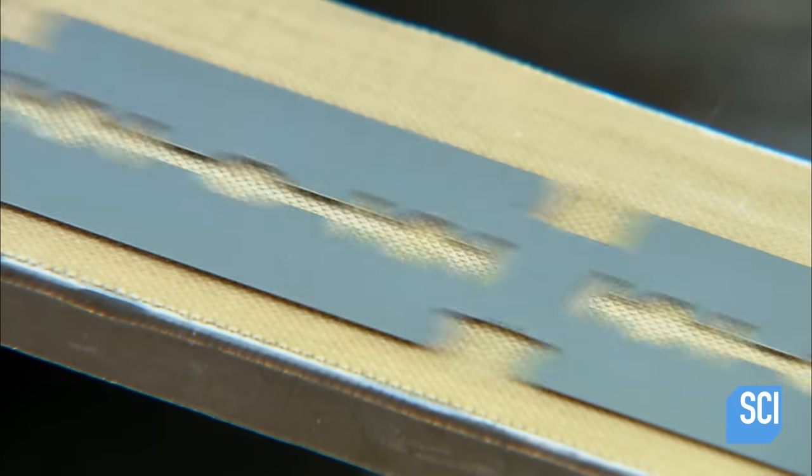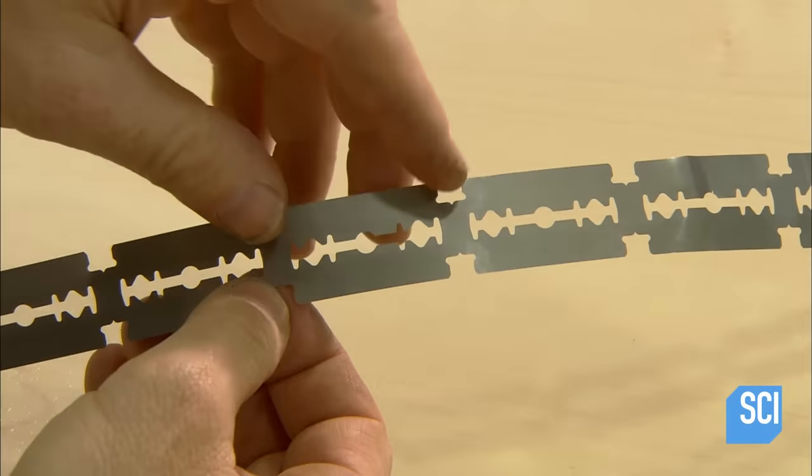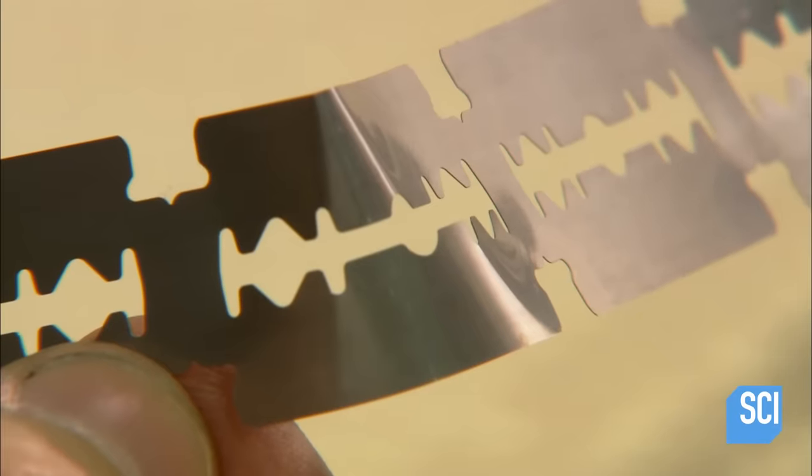At this stage of the process, the stainless steel is very soft — as pliable as paper. So they now harden and strengthen it through a 4-step heat treatment process.